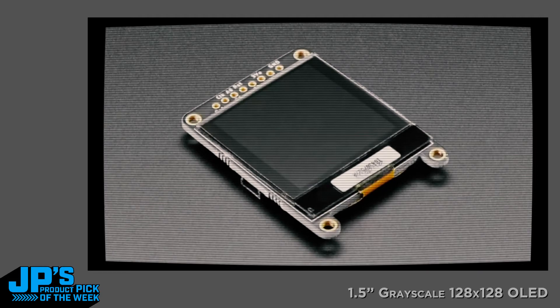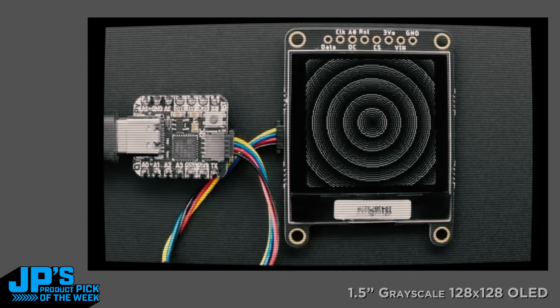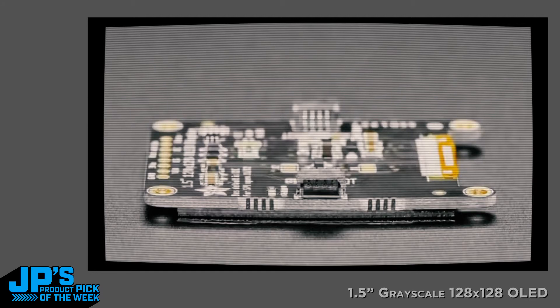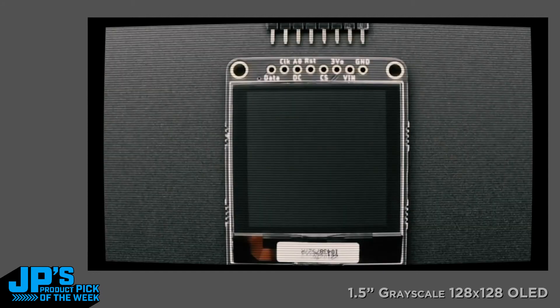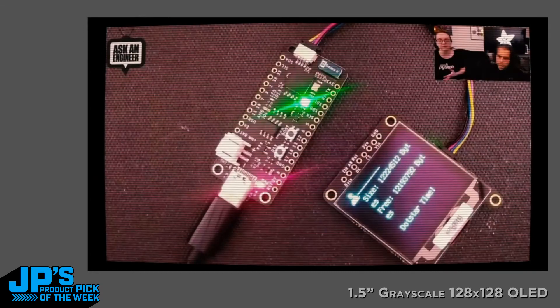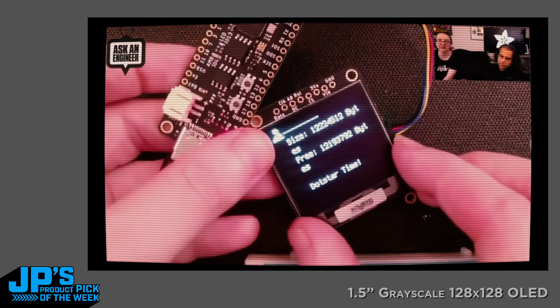It comes on a breakout board with four mounting holes. We have both Arduino and CircuitPython support in Display I/O. You can use I2C or SPI — by default it ships in I2C mode. Because of the size of the display, you need 8K of RAM to buffer it, since it's four bits per pixel at 128x128. It's not going to run on Uno or Leonardo — you really need something with a ton of RAM, like the ESP32.